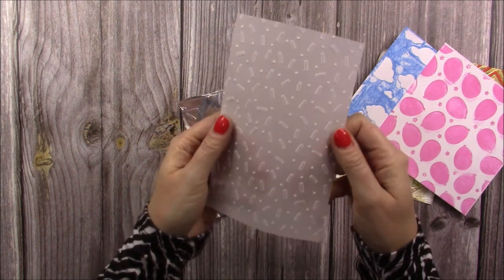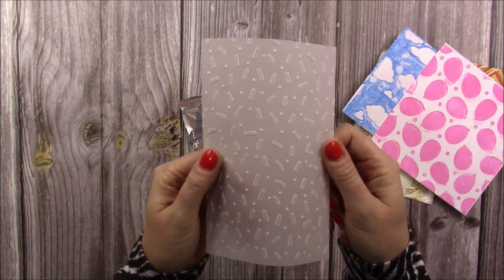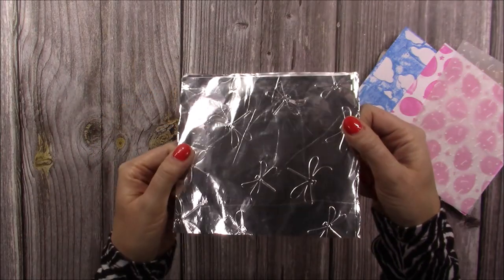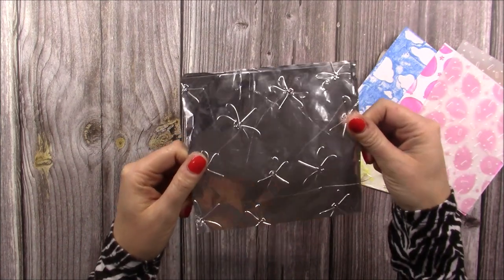I also show you the effect you get when you emboss vellum. And then this is another fun one — this is actually using kitchen foil. Just a couple of sheets and I've embossed it with the dragonfly embossing folder.